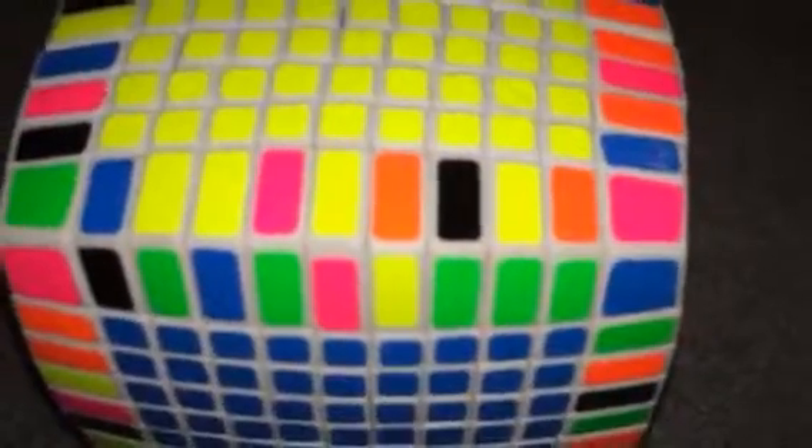Coming in at number 5 is the 11 by 11 Rubik's Cube. It's kind of hard to see with this camera angle. But the only reason it's number 5 and it's not higher on the list is because it's so big and it just takes so long to solve that it just didn't make it to like third place or anything like that.